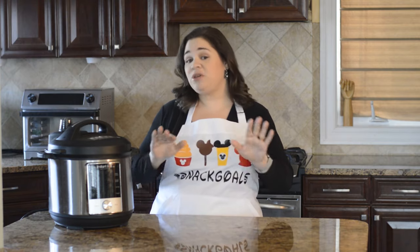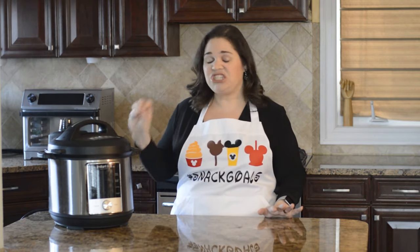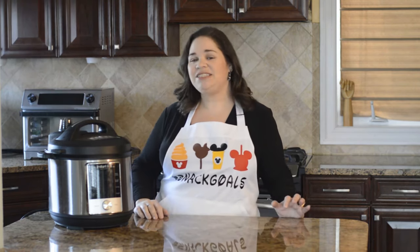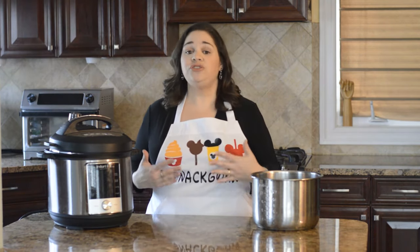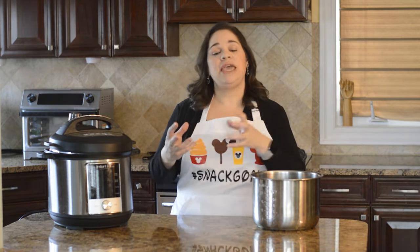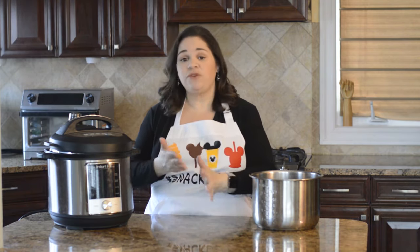I have a way that you can just use a gallon Ziploc bag and get the same exact effect as a vacuum — it cooks just the same and you don't need a fancy vacuum sealer. All sous vide really means is you're taking your food, putting it in a bag, and taking out all of the air so that bag is kind of protecting whatever food you put in it.